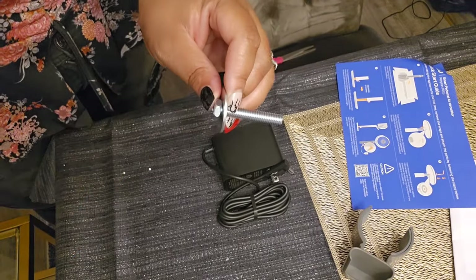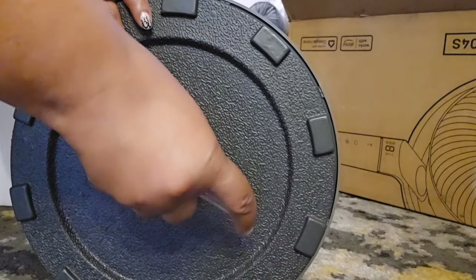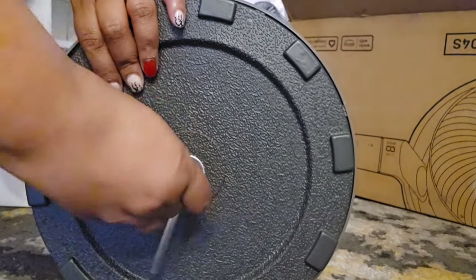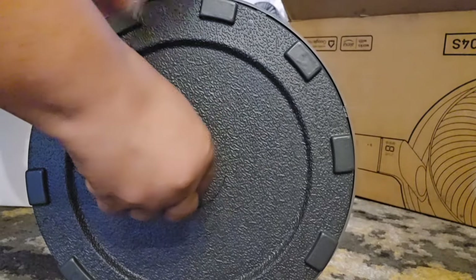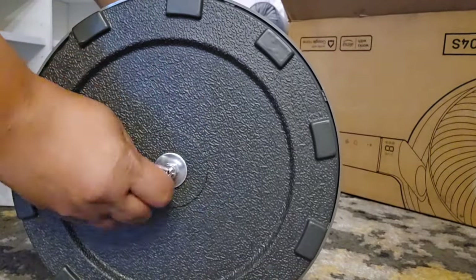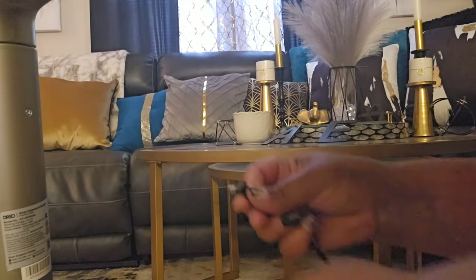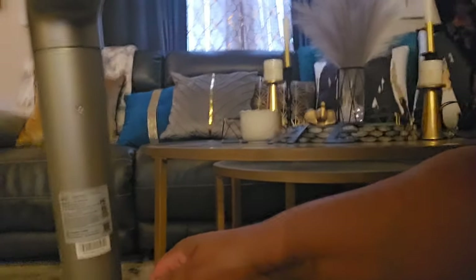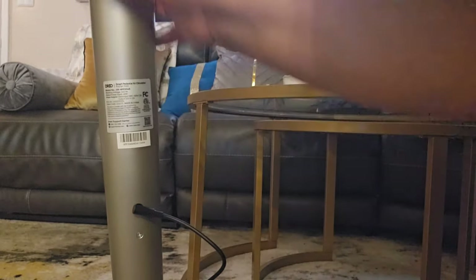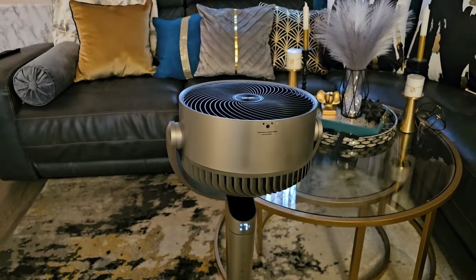It only comes with one screw, and they give you the lug wrench and a washer — very simple, not a lot of assembly. You take the fan and the base out of the box, tighten it up, and make sure you've pushed it in all the way so the fan is steady and not lopsided. Then in the back of the fan is where you plug in the power cord, and you plug it into the wall — very simple.